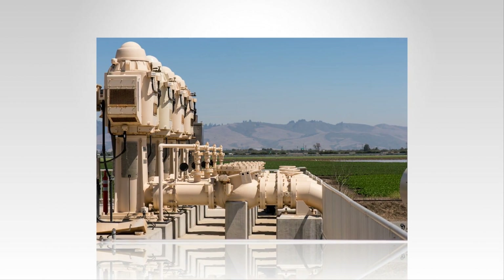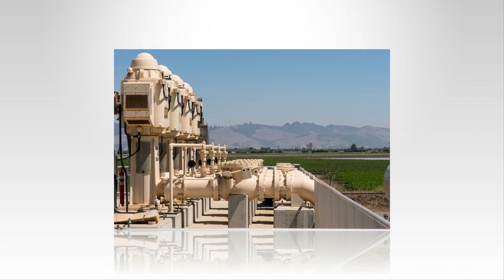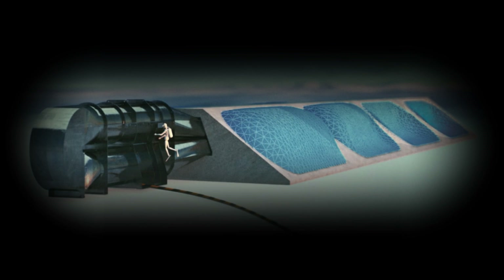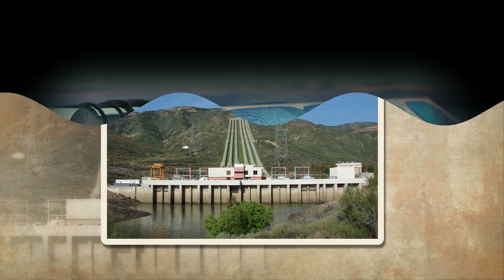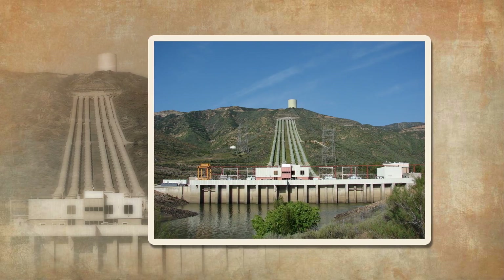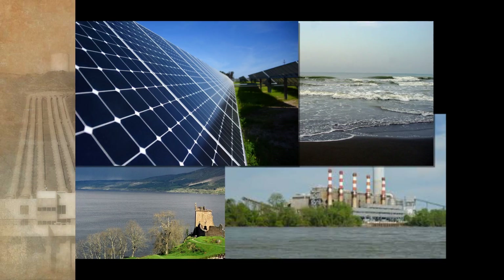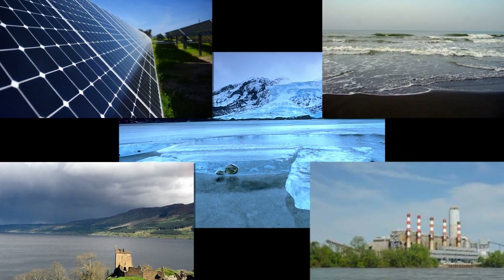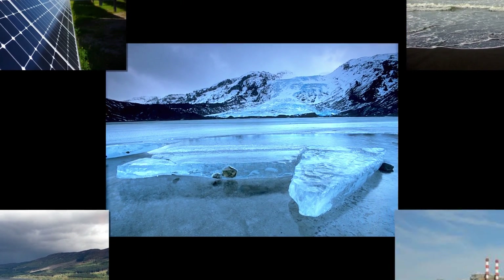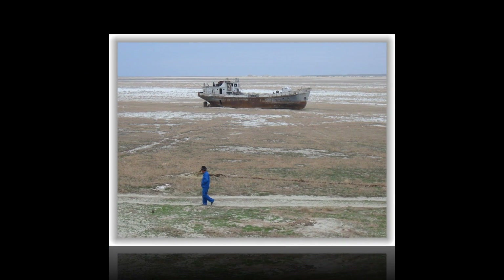One of the problems that come up with desalination is the energy cost. Most water purifying plants are powered by fossil fuels, though Russia is presently exploring a water plant run off nuclear energy. With global warming and energy cost concerns at the forefront, many are now seeking renewable energy platforms as an energy supply for these water purifying plants. Solar energy is the foremost front runner among the choices.